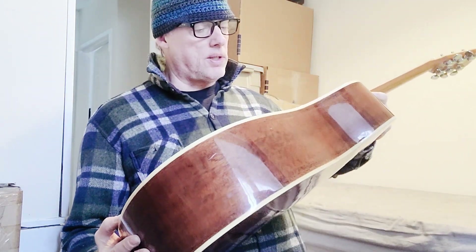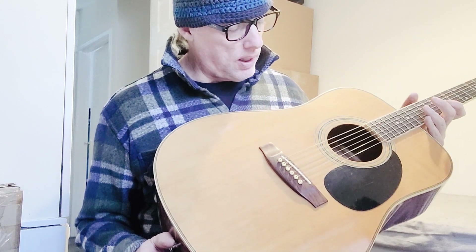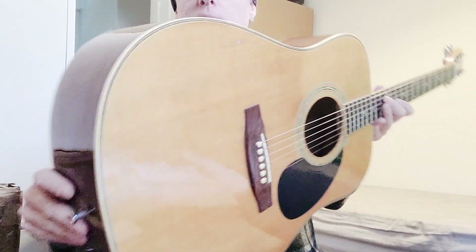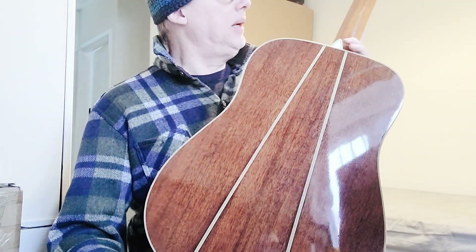I believe this is a solid top with a sort of cowrie shell - that sort of cheap-looking abalone and herringbone around the edges. A little bit more attention to detail. You've got a three-way back seam. It's still mahogany, but it's nice.